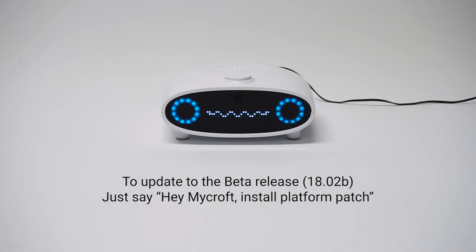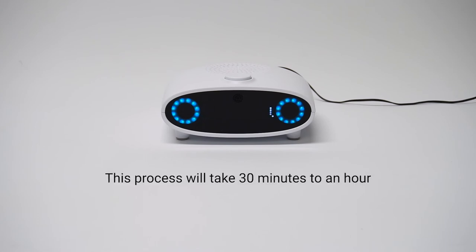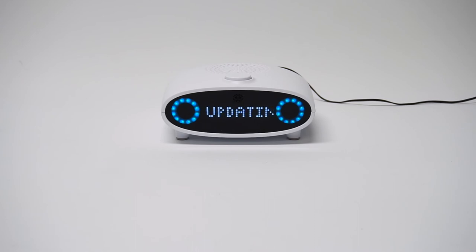Hey Mycroft, install platform patch. Mycroft responds: Installing. This process can take up to an hour, so now is a good time to go off and do something else and come back.